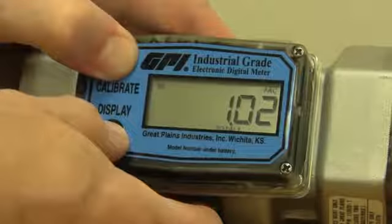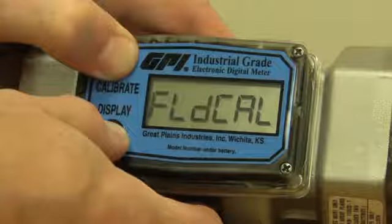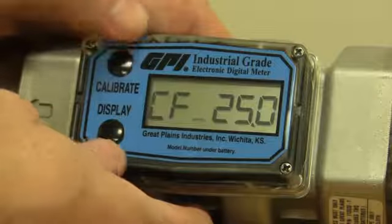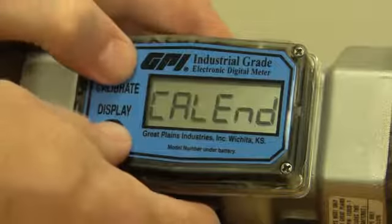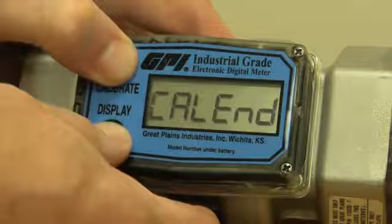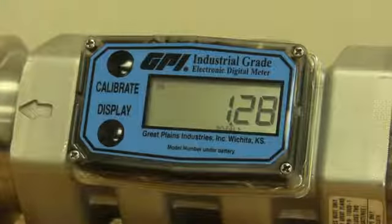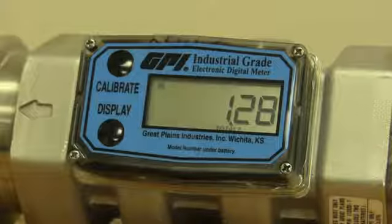Of course, you may be somebody who switches back and forth between water and a thicker fluid like antifreeze. If you want to go back again, just hold down both buttons, wait, and it says 'field cal,' going back to that field calibration. It still has the last number we put in — still shows 25. Hold down both buttons again, it says 'end cal,' and we're back into the field calibration.